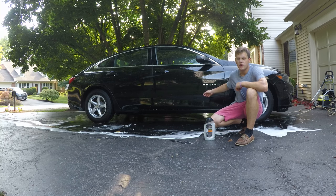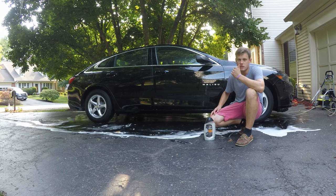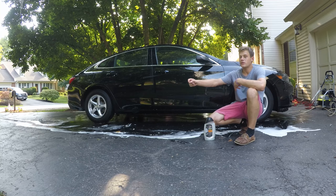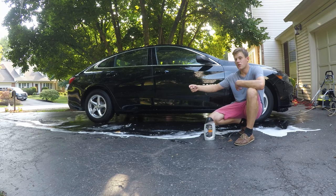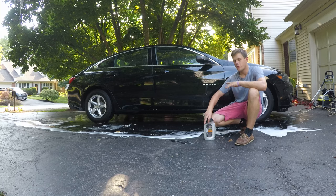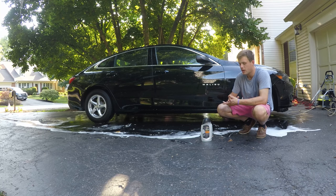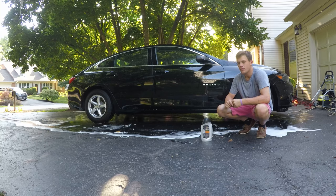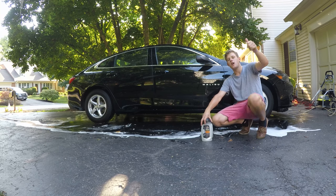You don't want to use a degreaser or something unless you're going to detail the car. If you have bugs on the front, use a nice cleaner to take them off, but understand when you start using those stronger cleaners — that's the whole reason why if you wait so long to wash it, you're going to have to use stronger chemicals and the odds of your wax actually staying on there are going to be very low. Also, you don't want your wash being so strong that it overpowers the paint to the point where there's no wax left at the end, because then you have no protection. Alright, if you like this video give it a thumbs up, don't forget to subscribe.